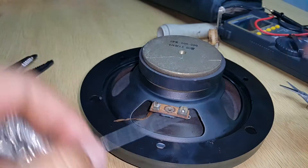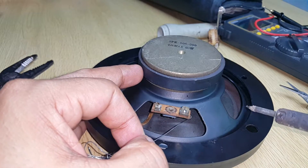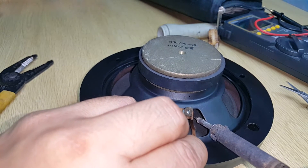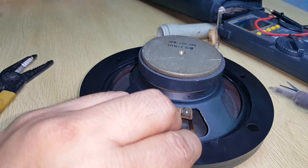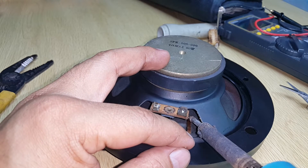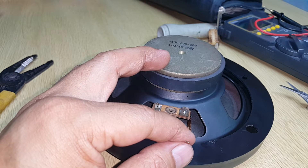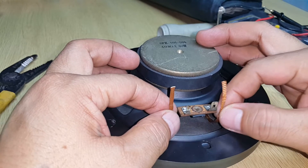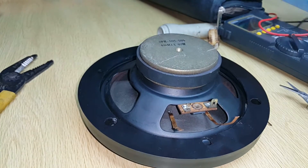I'll just add a bit more solder. Okay, soldering it again. My hands are shaking, god. Got it all connected. What I'm going to do now is measure the resistance.